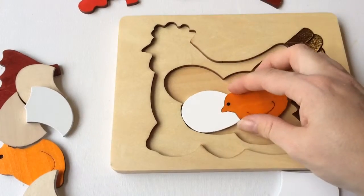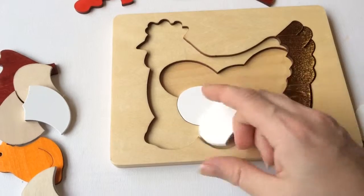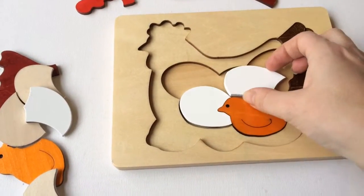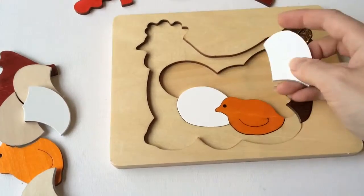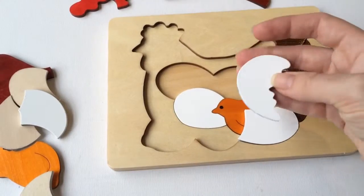It just depends how the children go as to how quickly they move on and progress to their next one. It takes a little bit of practice, but they are just a beautiful puzzle. I'm not going to be able to find the piece I want — it's quite tricky when you're doing it on the video camera.